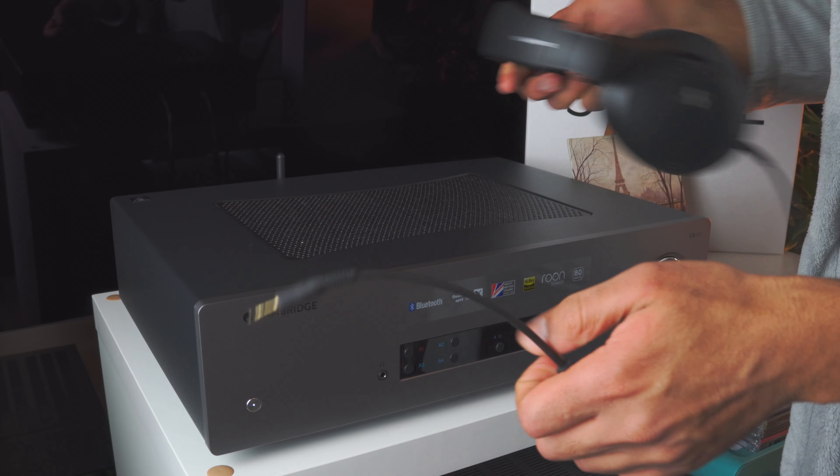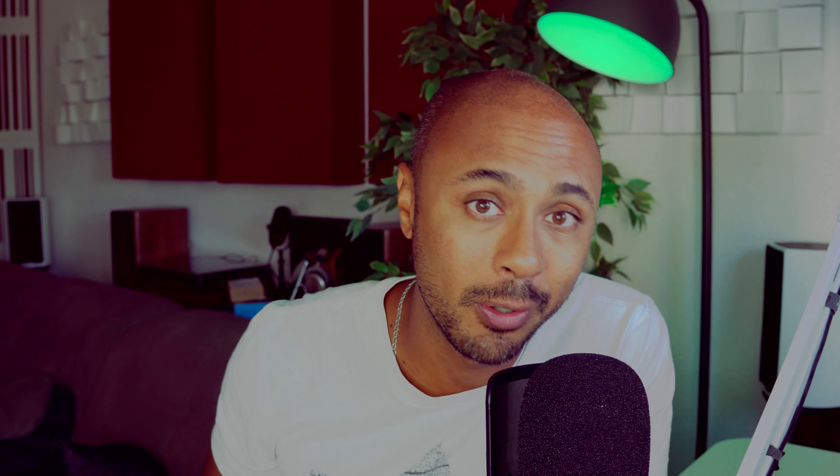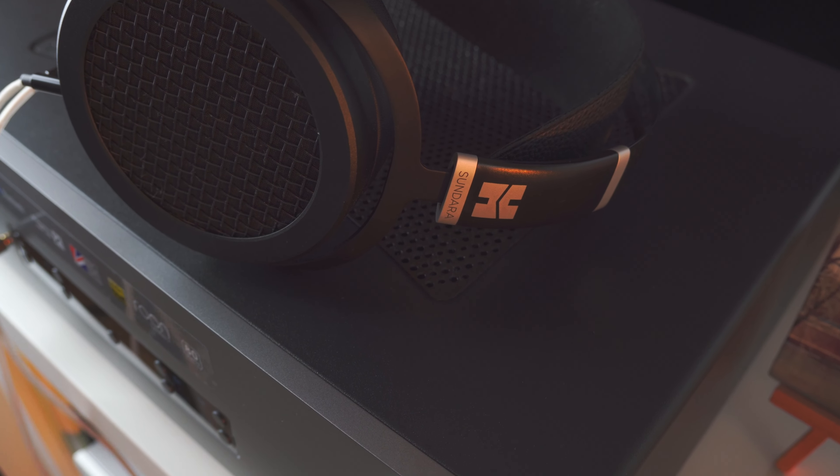The headphone output is something that, at least for me, is not really important on an integrated amplifier — but I understand people who want it to avoid buying extra gear. When I reviewed the Cinema 40 it had a really beautiful headphone output, something unusual for an AV receiver, so I was expecting something good on the CX81 — but unfortunately it was not like that. It didn't sound good at all. So Cambridge: either put something good in, or just leave it out, like the Musical Fidelity M3 SE which comes without a headphone output. That's my only drawback regarding the CX81.